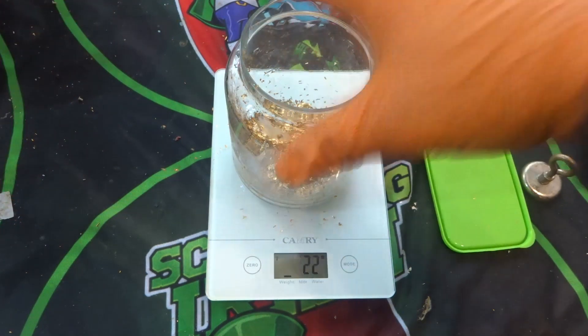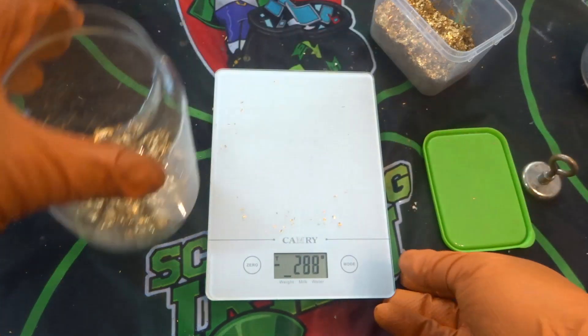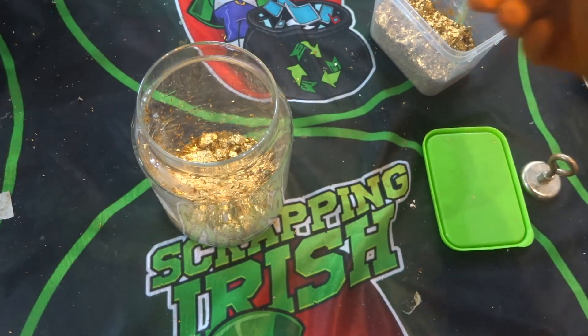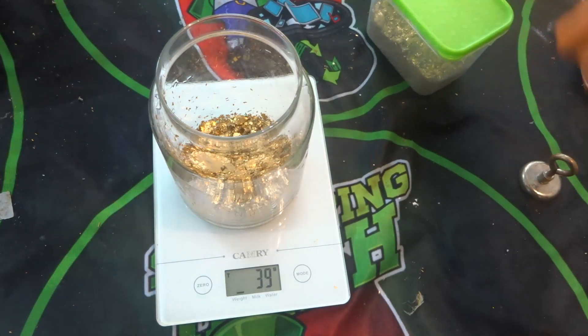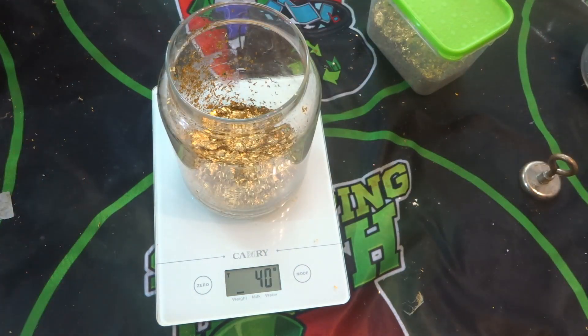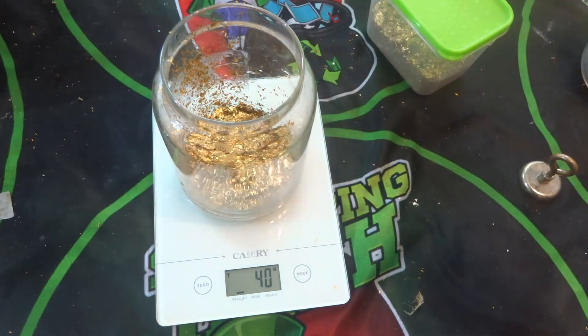For this video I have 22 grams of gold foils. What I'm going to do on this one is use hydrochloric and nitric acid to make aqua regia. I will do another one at a later stage using hydrochloric acid and bleach, so you can see how you can do it that way as well.